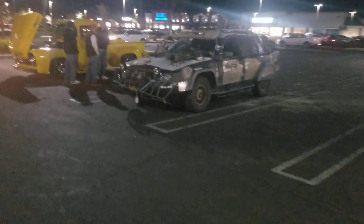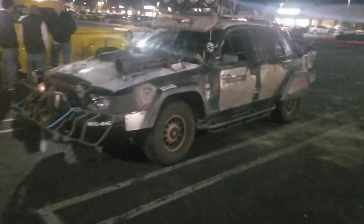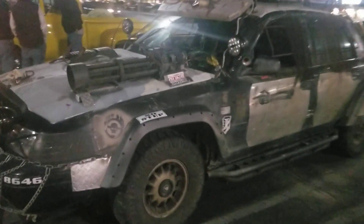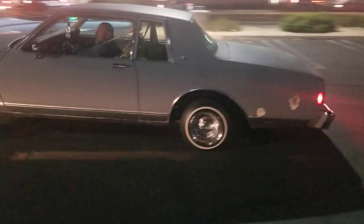And then this is a 4.6 — 281 cubic inches up here. I don't know what, but it does the job.